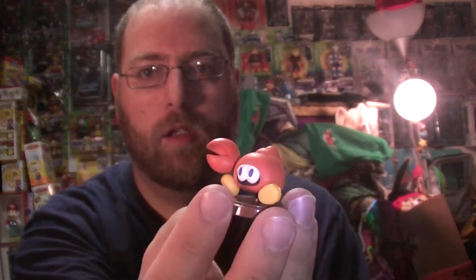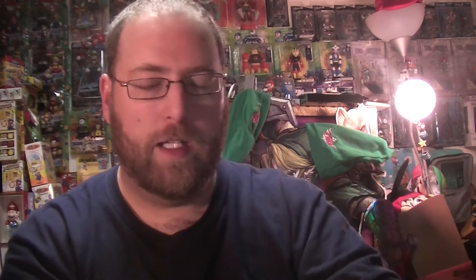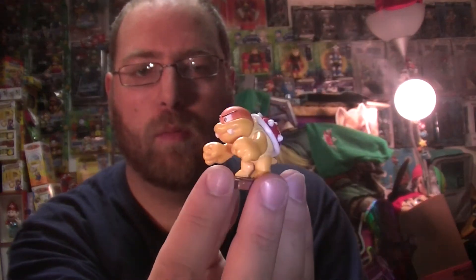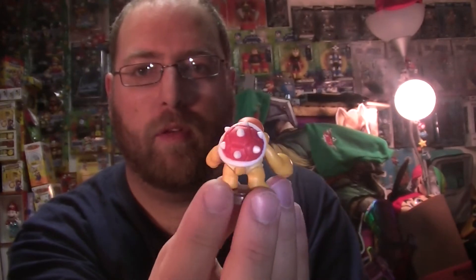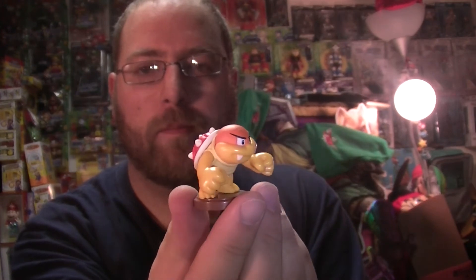Crab — I do like these guys. I wish they looked more like the Mario Bros. character crab. And finally we have a painted Boom Boom, but I don't remember spikes being on his back for the most part — you normally just see the regular shell. So a little odd on that one.